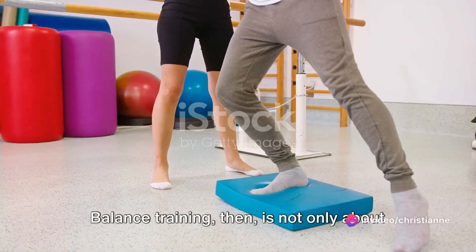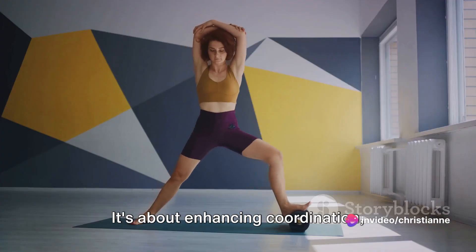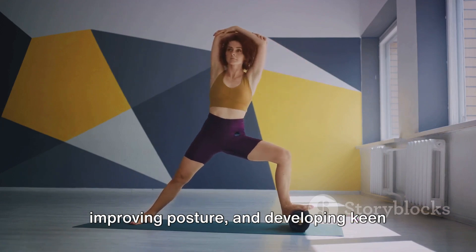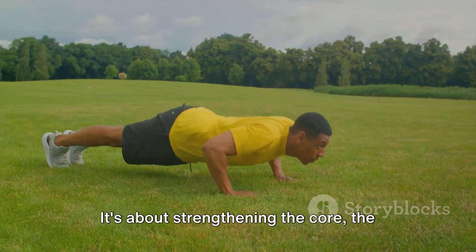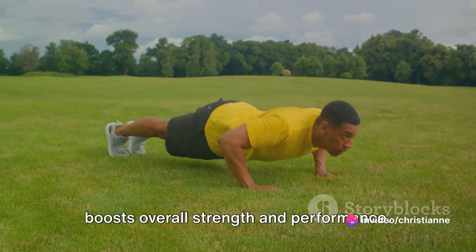Balance training is not only about standing on one leg or walking on a tightrope. It's about enhancing coordination, improving posture, and developing keen body awareness. It's about strengthening the core — the powerhouse of the body — which in turn boosts overall strength and performance.